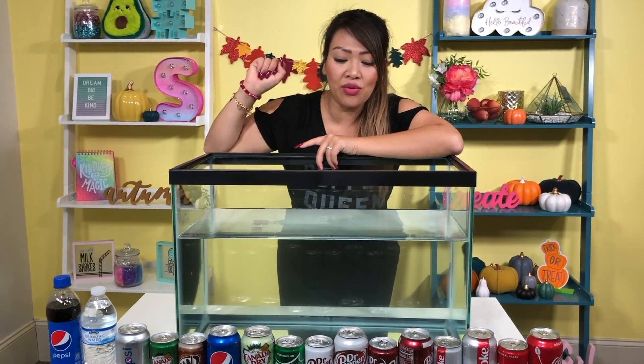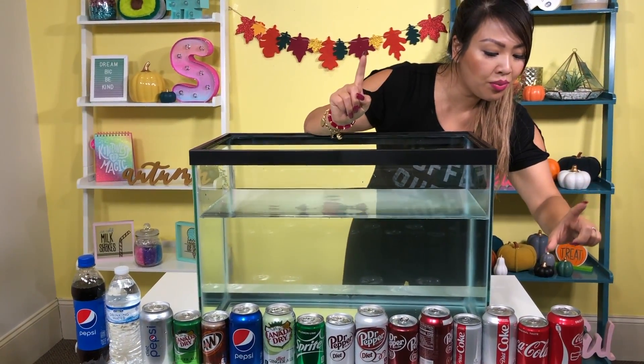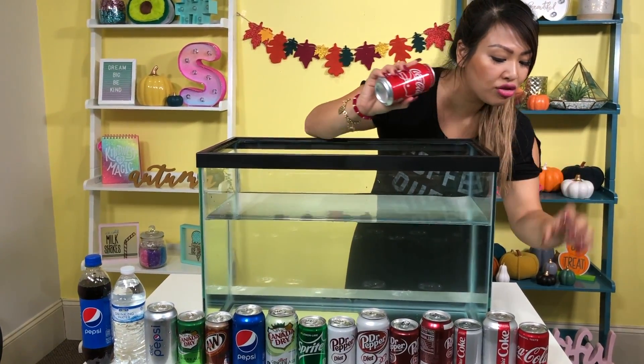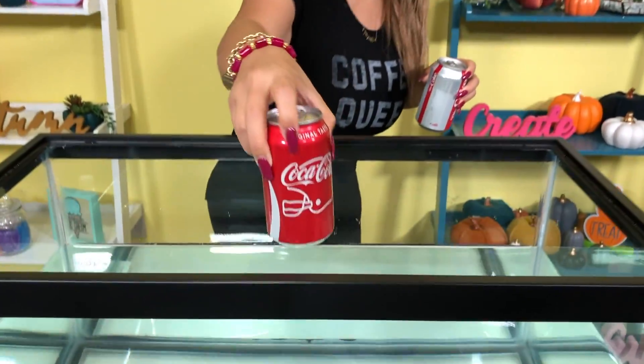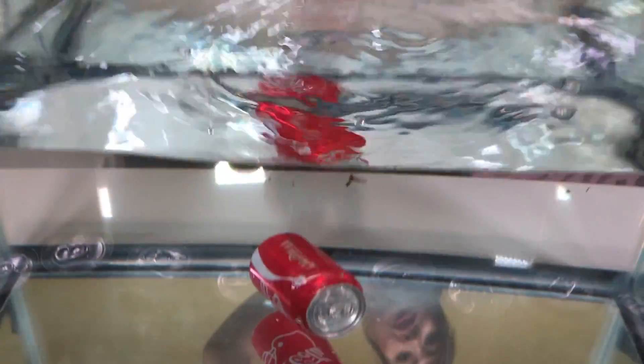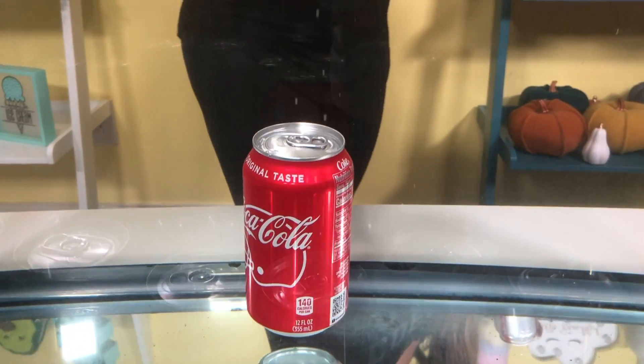Let's get started! I'm going to go with these two — I have a regular Coke and a diet Coke. Let's do the regular Coke. Do you think this will sink or float? Leave a comment below. Three, two, one, sink or float. Whoa, whoa, whoa — it sinks to the bottom. So the density of this is more, so it sinks to the bottom.